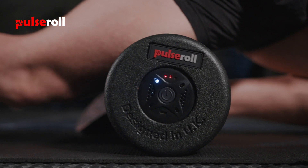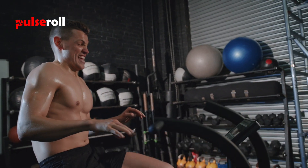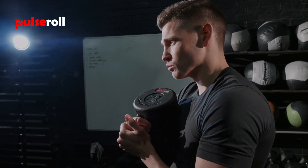The great thing about the vibration technology over a normal foam roller is it really helps to reduce DOMS, which is that next-day soreness you get from the gym. The vibration technology allows you to get results quicker and it's also going to save money on physiotherapists.